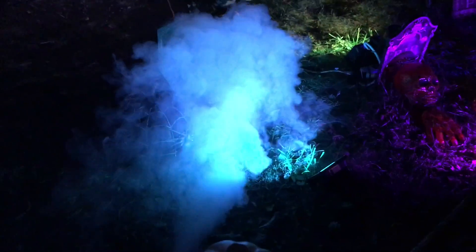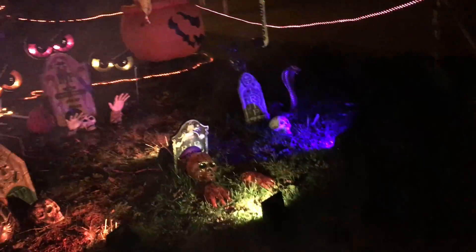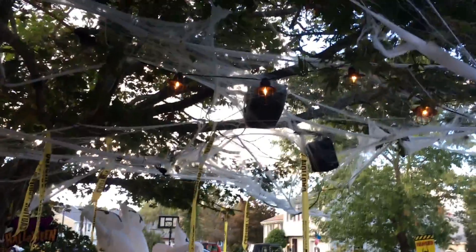Now I'm going to try and attempt to show you guys what the star shower looks like, but you can't see it in the video. As you can see fog is pouring out of the back of the pipe.